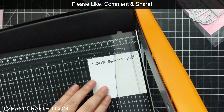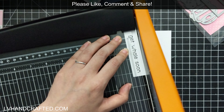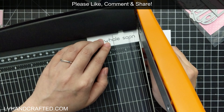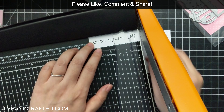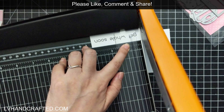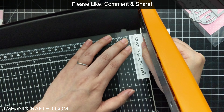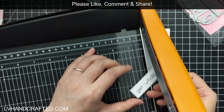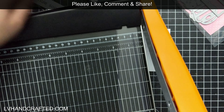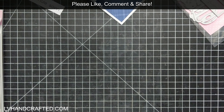I love that this stamp set also has a number of sentiments that you can piece together, and you have different size fonts as well. There's one which is nice and large and very legible, and then later I'm going to use a smaller one — more of a sub-sentiment — on the opposite side.